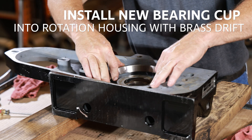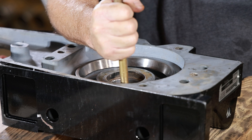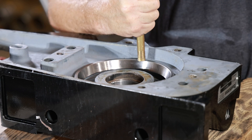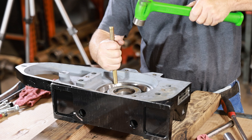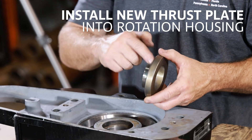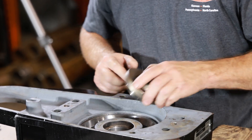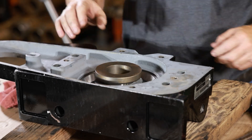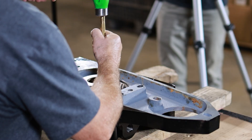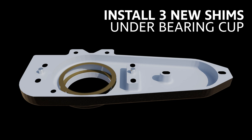Install a new bearing cup into the rotation housing with a brass drift. Install a new thrust plate into the rotation housing. Install three new shims under the bearing cup.